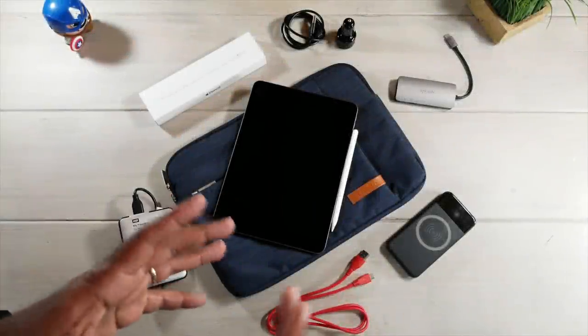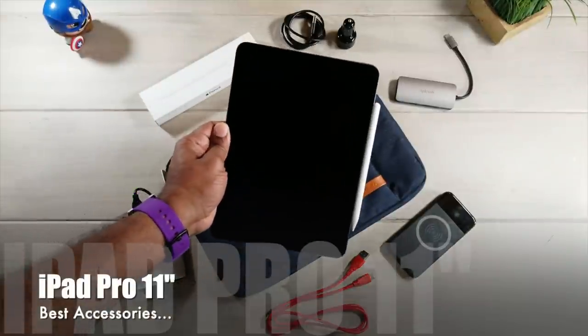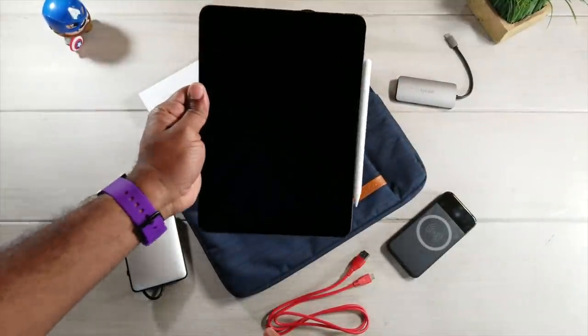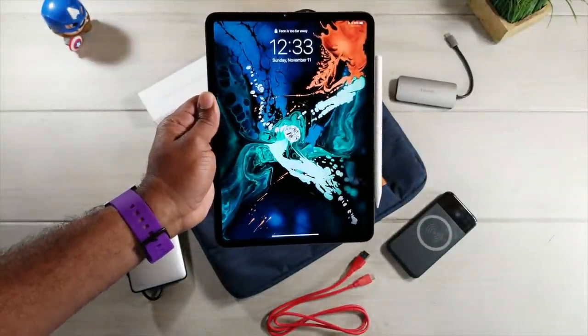Hey, what's going on guys, AverageTechGuy here. Today we have the new iPad 11 inch and we're going to be looking at a few must-have items that you're going to need to get the best usage out of this brand new iPad. Let's take a look.